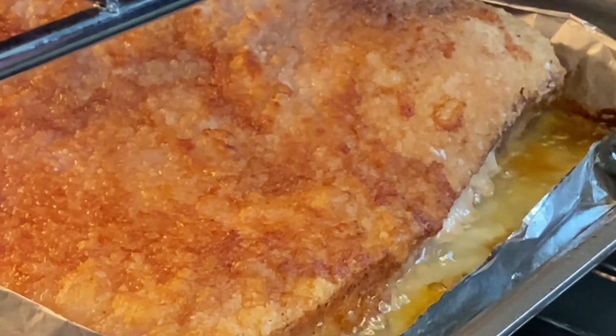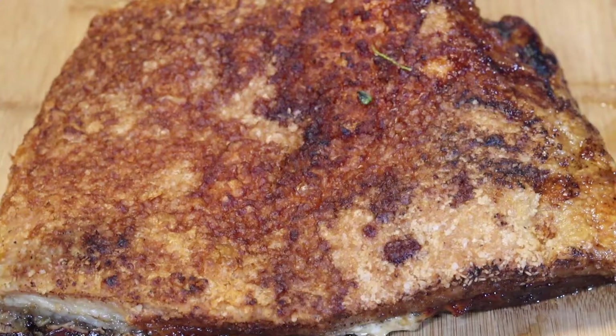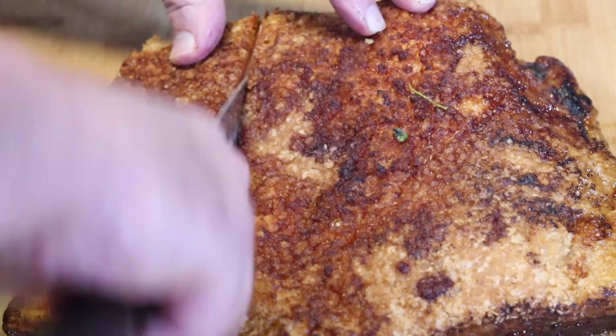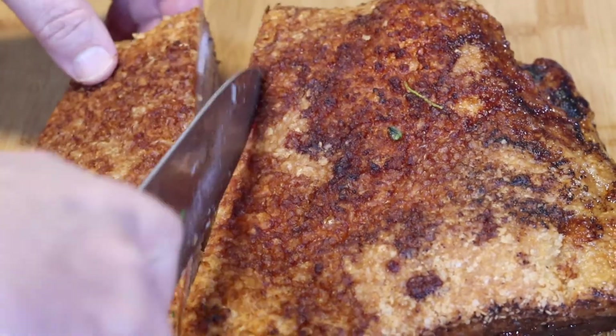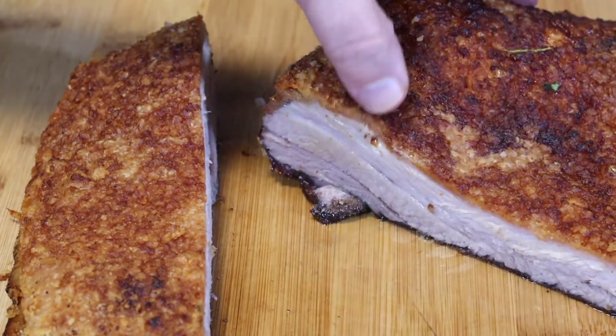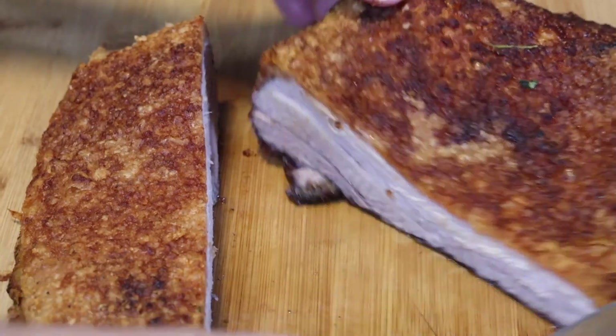Now we check on our pork belly. Once it has reached 165 degrees or about an hour and a half in the oven, we're going to turn the temperature up to 450 degrees and put it back in the oven for about 20 minutes until the skin is nice and crispy and very toasted.